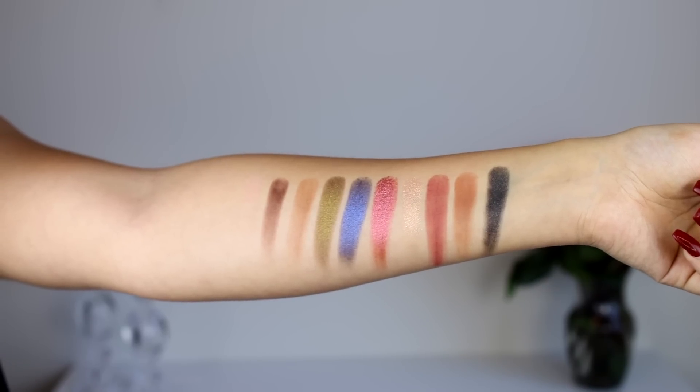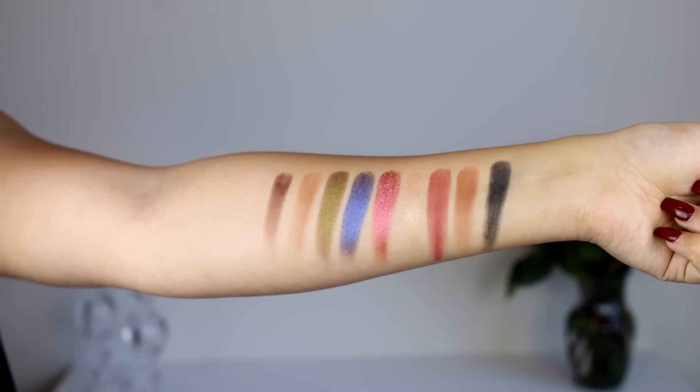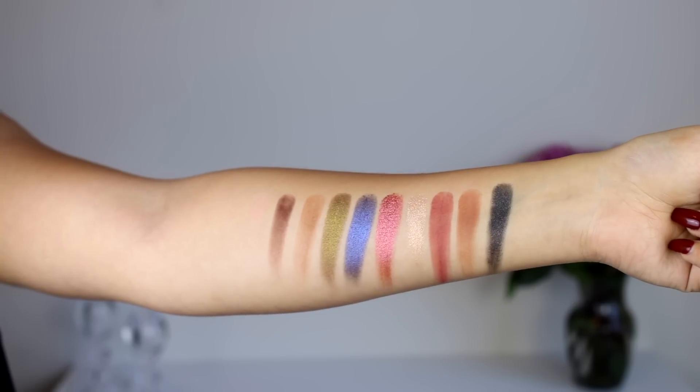I feel like a lot of people would have fun with this palette. If you're good at makeup and love color, it's great to play with, but it's also beginner friendly — these shades stand out so much that you could literally just throw something in the crease and it would create a beautiful look. All the shimmers swatched really beautifully — they're not chunky, they're nice and thin but really pigmented. The mattes are beautiful and buttery too.